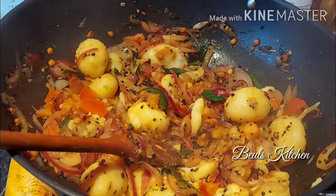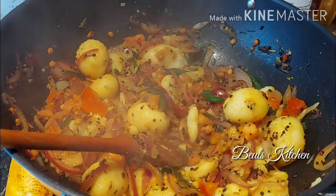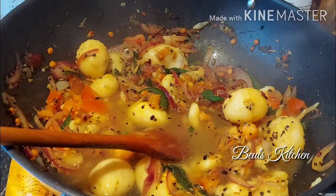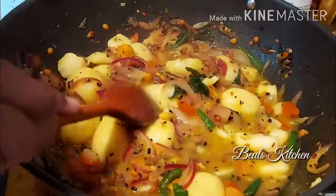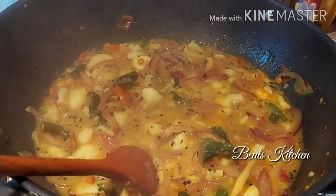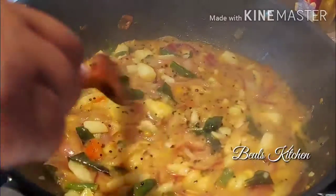I'm just going to add a little water — maybe about 50 ml — just for the curry to get mixed. Now mix everything, cover it, and cook it for 10 minutes. Now the potato is cooked and it is ready. I've just tasted it — the salt is perfect.